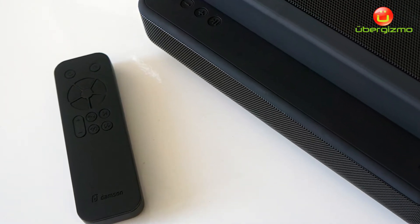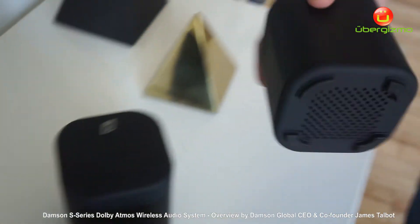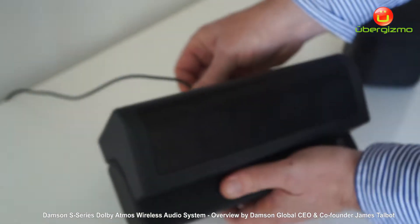We have cubes — the cubes create the rear channel left and right surround sound. These are wireless. The whole system is wireless; the only thing you will need is a power cable, which simply plugs into the back of it.